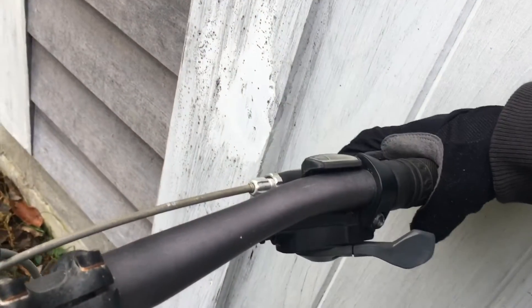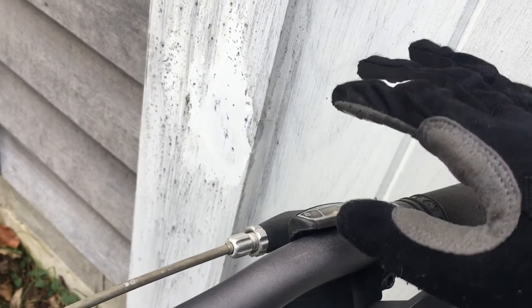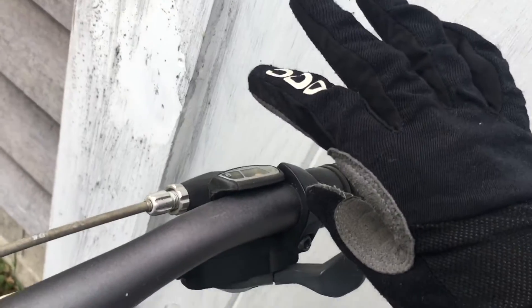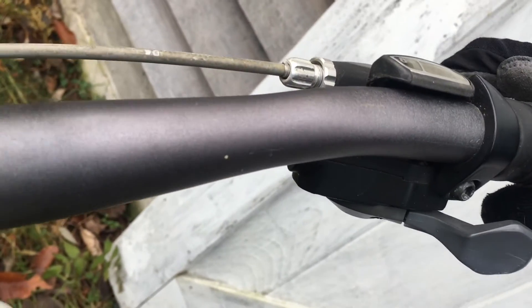Reason number one: they look pretty dope, but that's not going to make you spend $20 on gloves, is it? I think you can often get mountain biking gloves for $10, in which case I guess appearance is somewhat worth it. But there's a lot more to it.